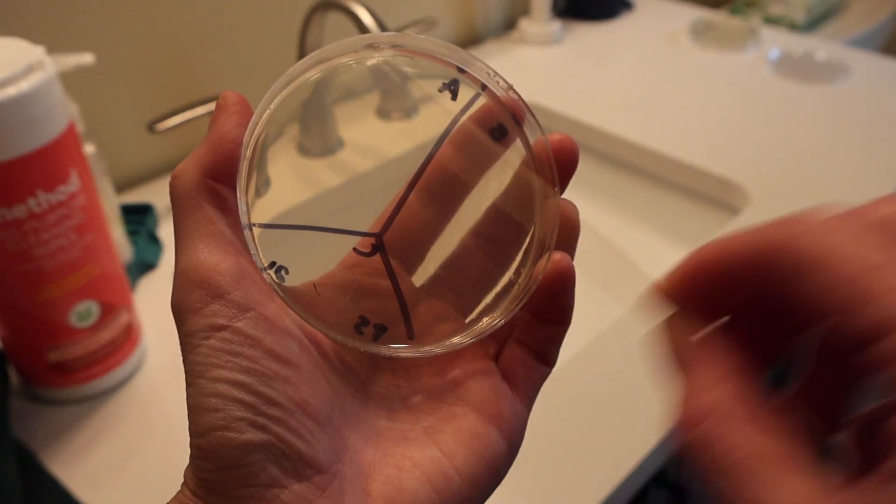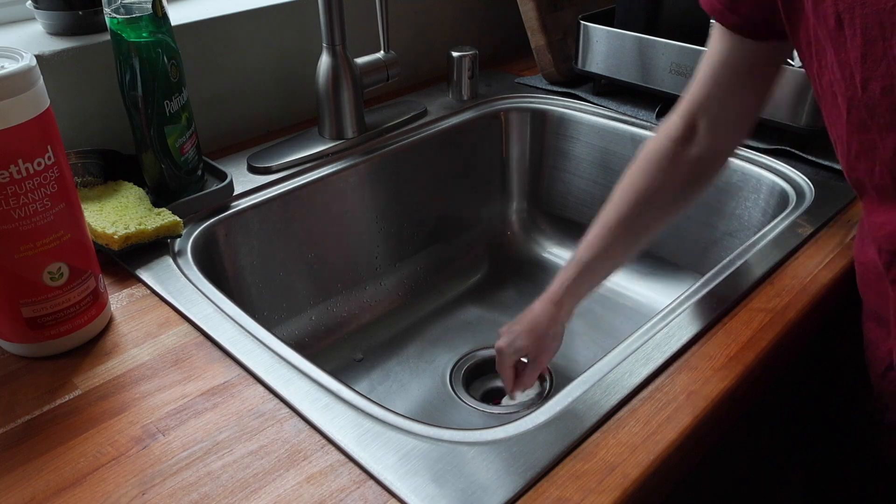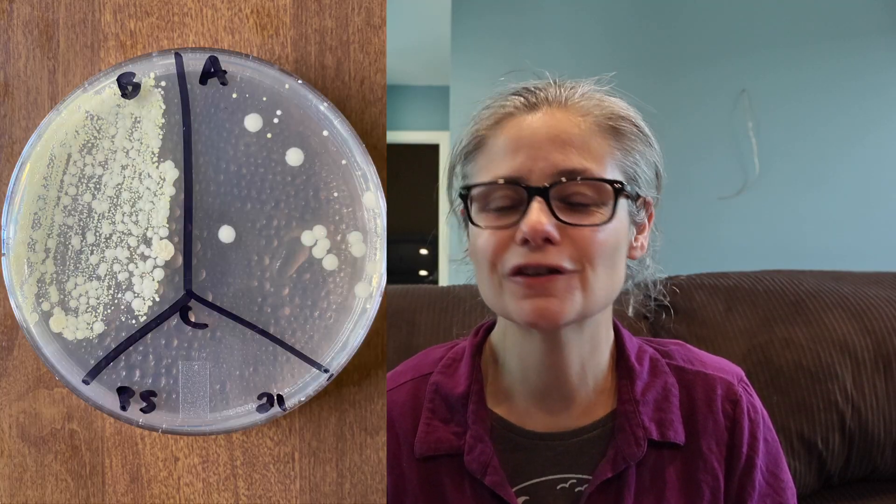Hi everybody. Today's focus: I am testing Method all-purpose cleaning wipes to see if they can remove bacteria from my home. I've had a handful of viewers suggest that I test Method products, and when I saw these wipes in the store, I picked them up. I really enjoy testing products that have their own wipe so that I'm not introducing anything else to my testing — I'm just using their cleaner and their wipe.